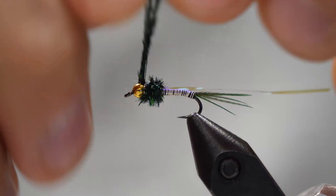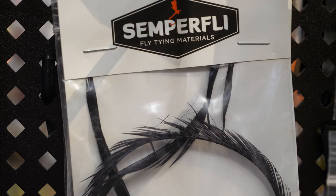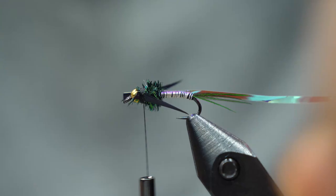We're going to lock that down, and now we're going to go to our goose biots for the wings. People often use pheasant tail fibers here for the wings, and you certainly can, but I just like the goose biots. I like the profile it creates, and it also doubles as a kind of backstroke pattern, especially in this color, where that silver wire looks like air bubbles on the body. We're going to tie those two goose biots in about the same length as the shaft of the hook. Then we're going to take one more piece of herl and just wrap it over to cover up those thread wraps.